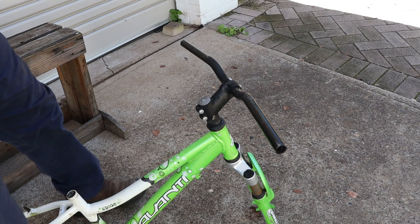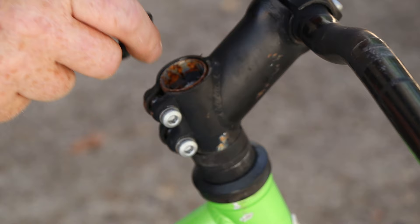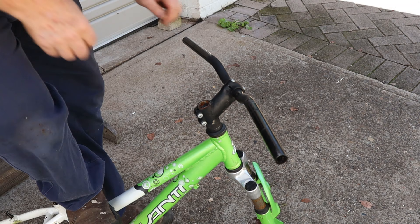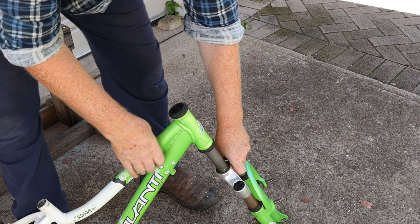Next we'll loosen these two side bolts on the head stem clamp and fully remove the top one — the handlebars and their spacer rings should lift right off. Then we can lift up the frame and remove the forks. On the first disassembly of this bike I needed to tap the forks out with a wooden mallet because of this rusty area on the fork tube.